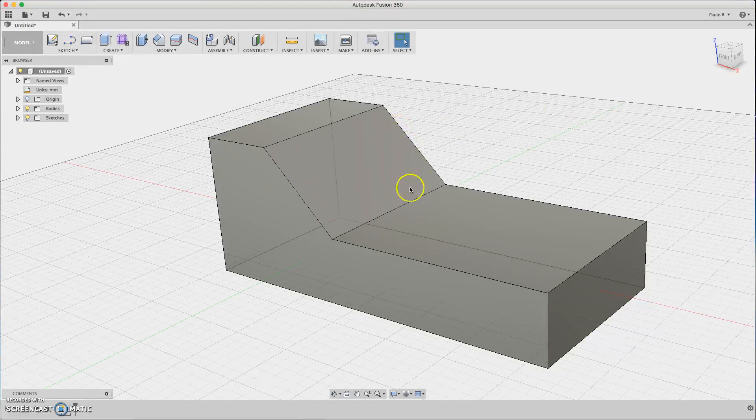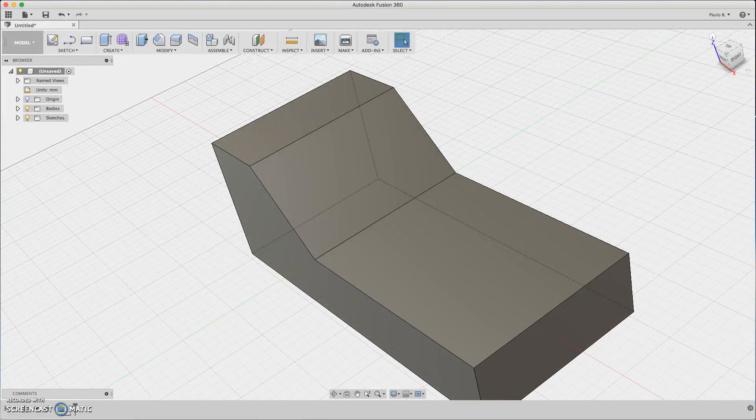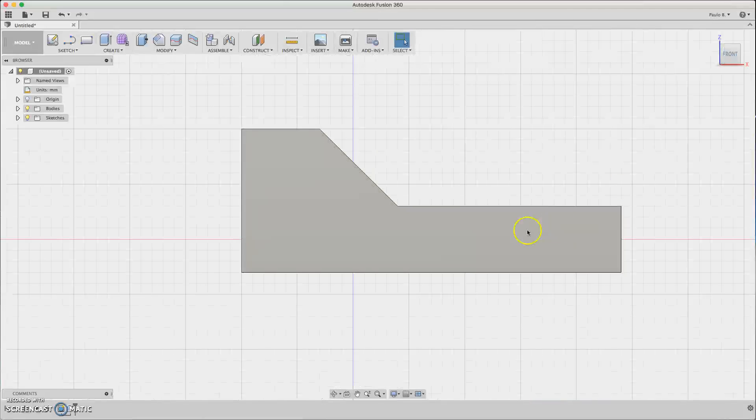This will have an LCD here, or a display, and maybe a keyboard here if you like. So let's start.